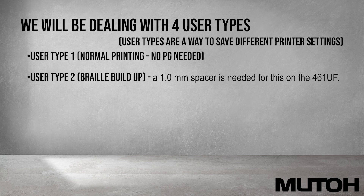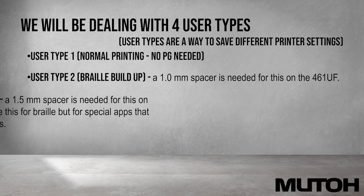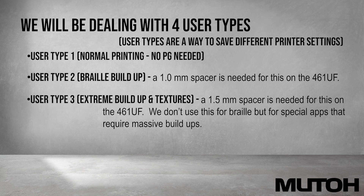User type 2 will be used during our braille buildup. We will need a 1.0mm spacer when printing on the 461. User type 3 is when we're printing extreme buildups or textures. We will need a 1.5mm spacer when printing on the 461. We normally don't use this for braille, but only for special applications that require massive buildups.